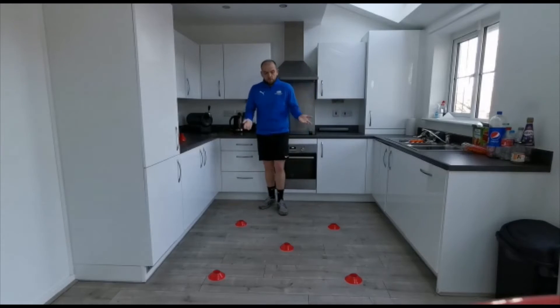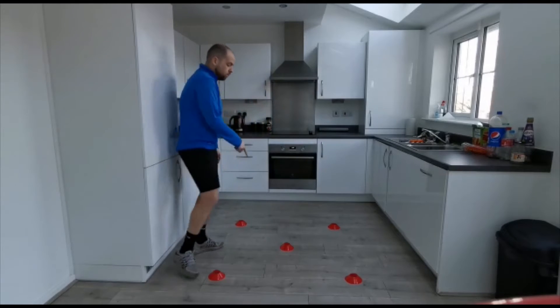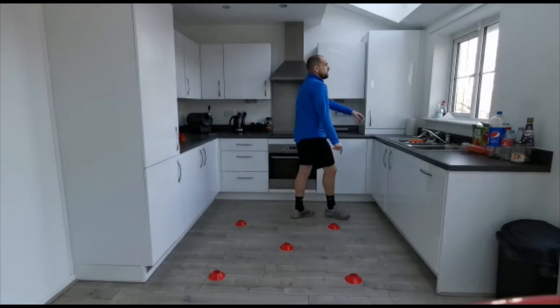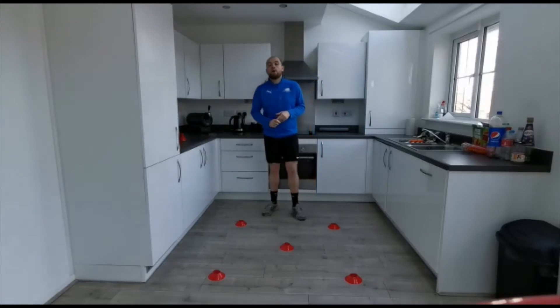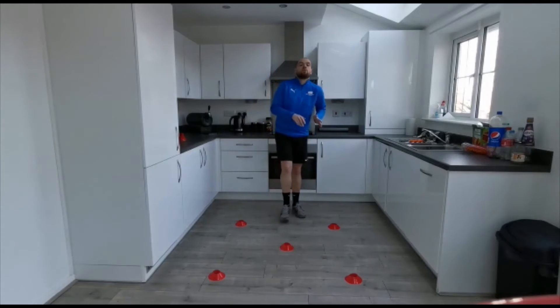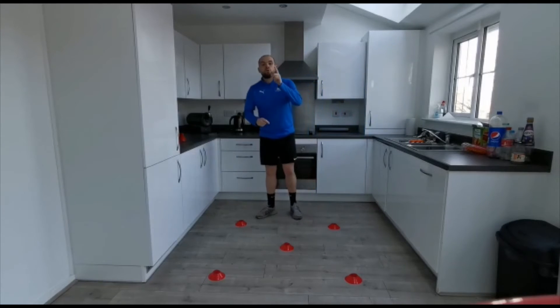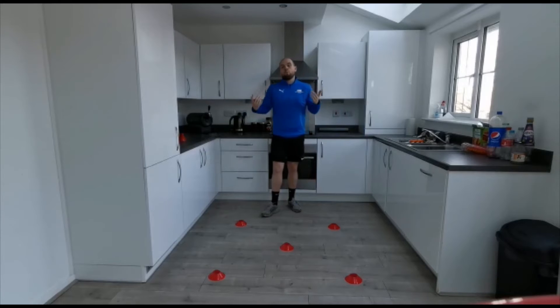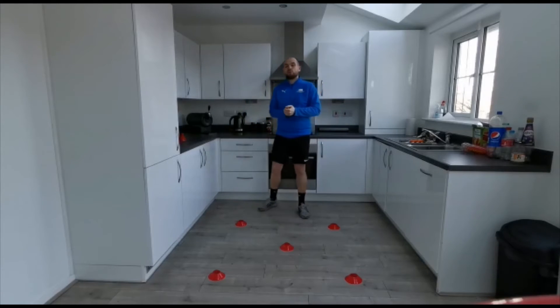You are going to set them up in a little square, so it's a one stride square with one cone in the centre. We are going to work a little square circuit. It's all going to be about how quickly we can move our feet. Really fast, small contact on the floor. Quick change of direction. Once we complete one lap of this box, that gets us one point. You are going to get one minute to score as many full circuit laps as you can.